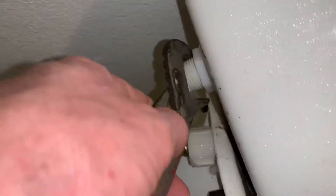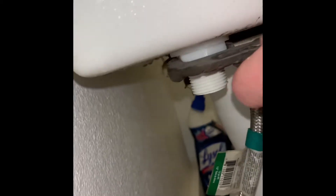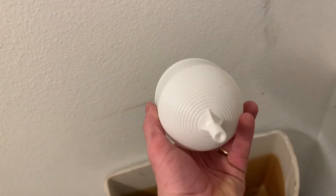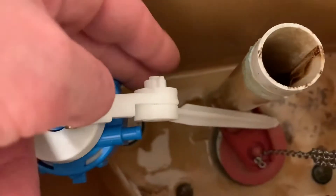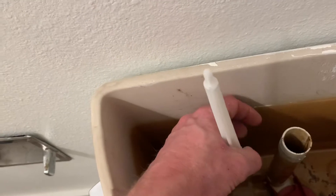What I'm doing here is just tightening it up with these channel locks. Now this has to go on there — that's what controls your water level. If it gets too high, it knows when to stop by this. This is your float. I'm going to adjust that on there and run it all the way up. Get the float on there.